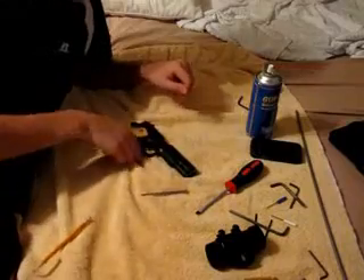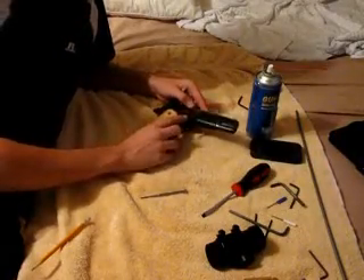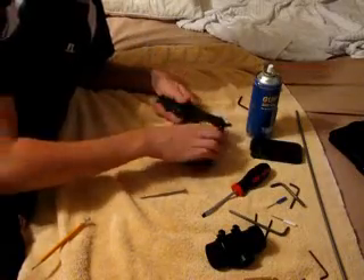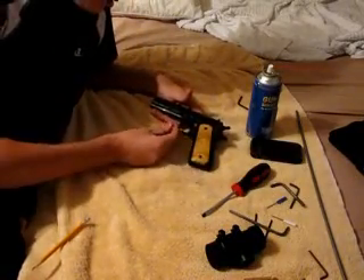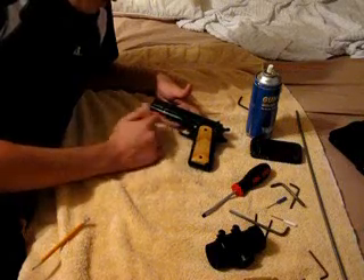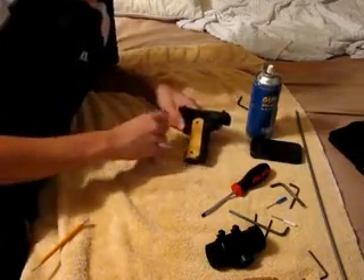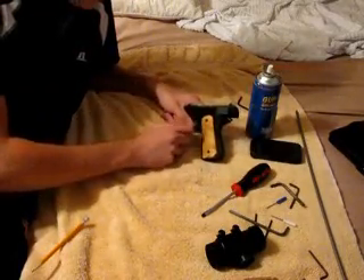Alright, this will be the assembly and cleaning for the 1911. What you're going to do is you need to locate this little button on the side and the two notches. This one, the furthest to the handle, is the one you're worried about. You're going to slide it back and you're going to line up this little lever thing with that.